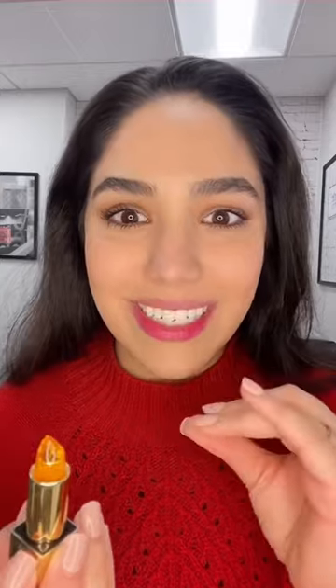Look at my bottom lip — it is so creamy, and it kind of has a mintiness to it too. Look at this, it's beautiful. Let's put it on my upper lip — I need more. There we go. Also, it's on sale!